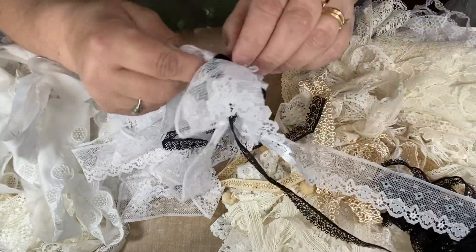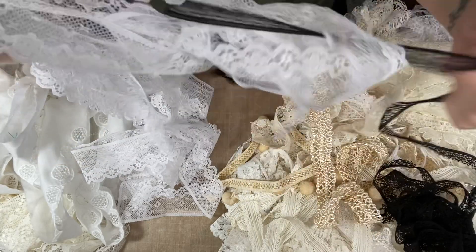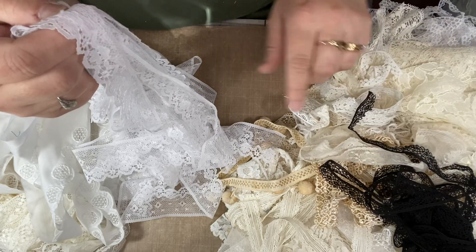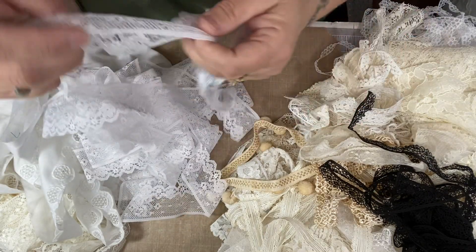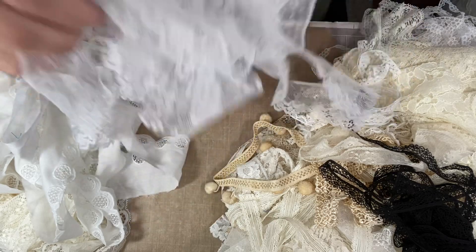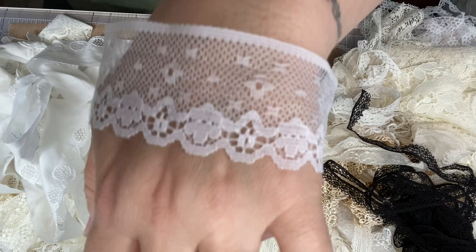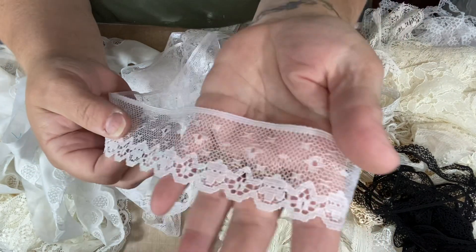This is the one that was tied up — it was tied up with this black. That black is so pretty. I looked everywhere for more of that black and I could not find it. I was disappointed. I really wanted more of that. This one — is it the same? I think this is the same. See how pretty that one is?